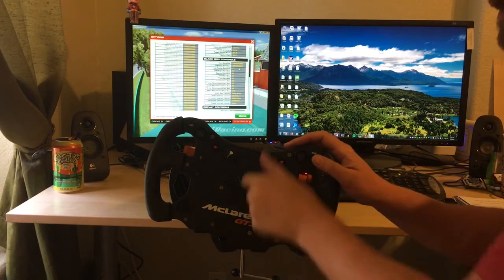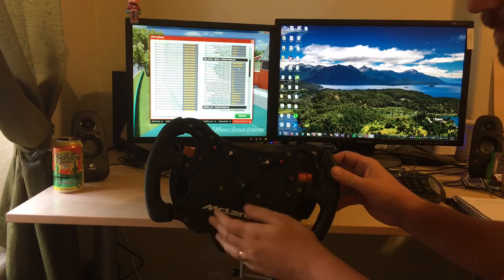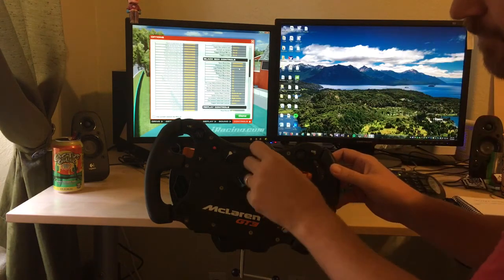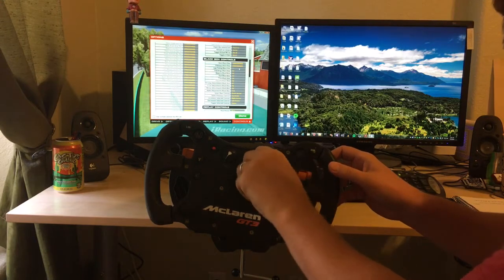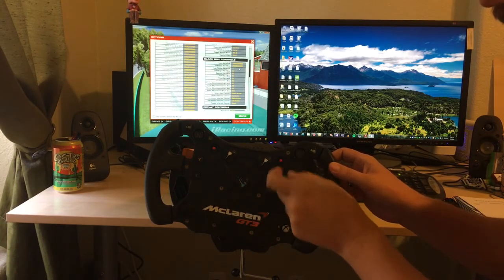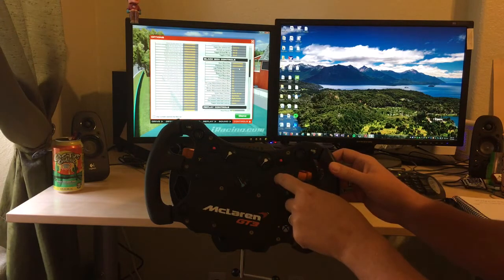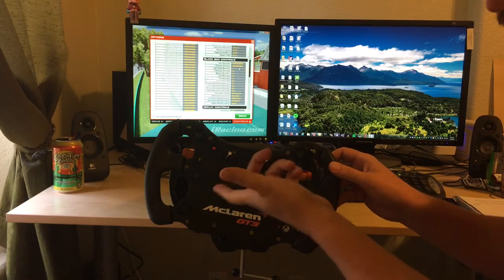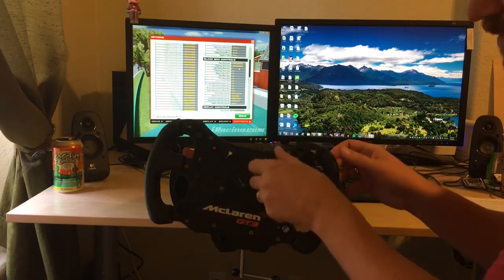Here's a quick video on how to set up the knobs on a Vanatec McLaren GT3 rim. These knobs switch to 12 different positions and each position actually presses down a separate button as you turn it. Position one is pushing down button number 53 or something like that.